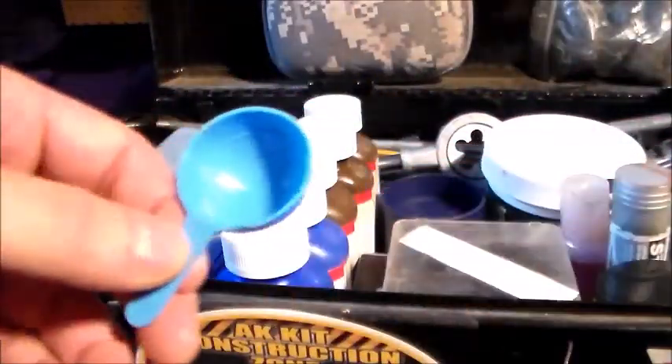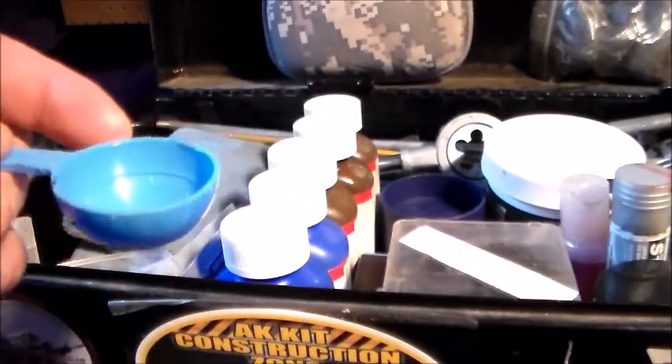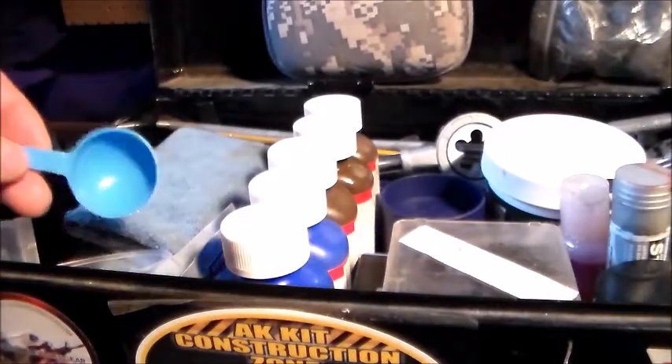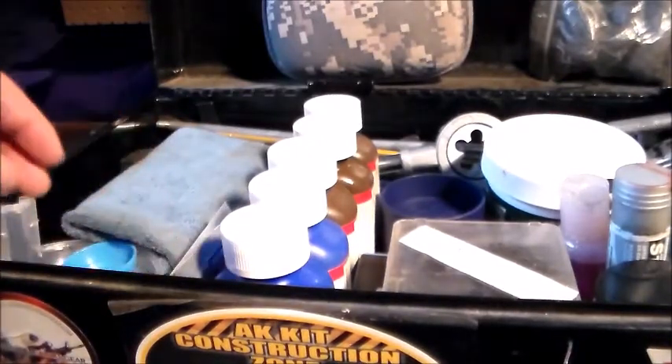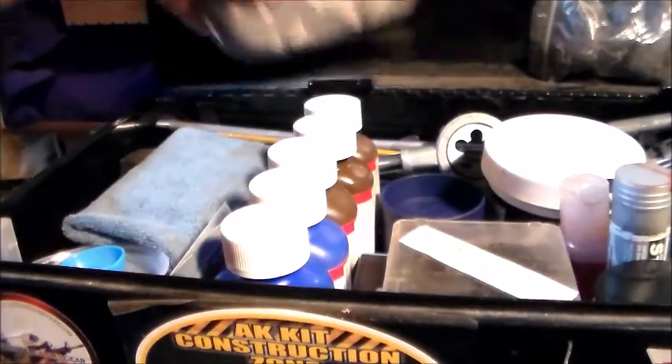I've got another tray that I really have no use for yet, to be honest, but there's always a time where you might need it — either to mix something or whatever. It's better to have it than not. So that sums up what's in the top part of my toolbox.